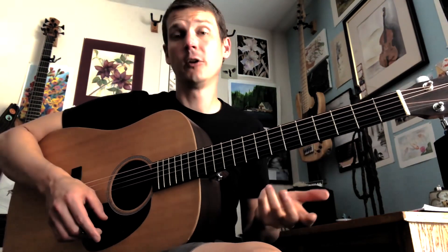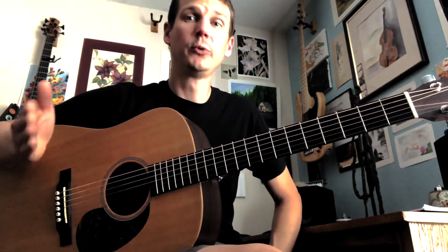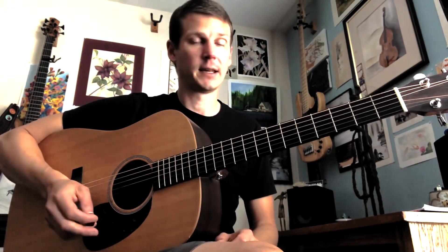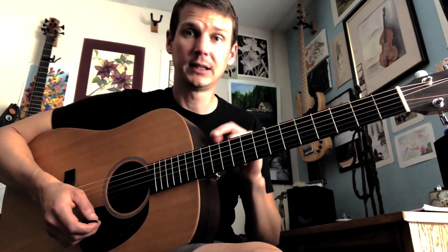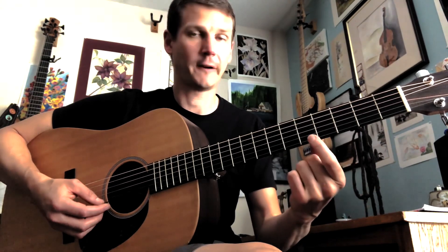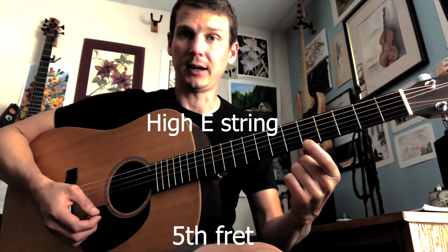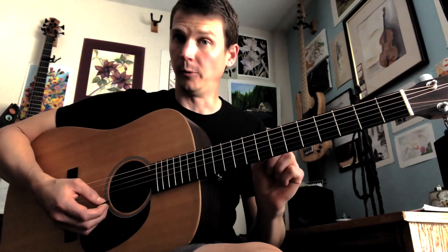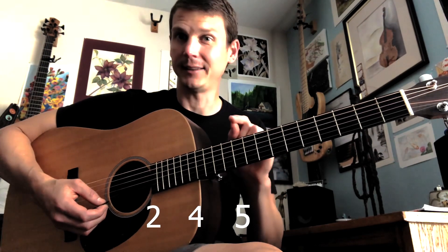The first thing for you to do is get to the point where you can move smoothly and with some confidence through those three notes. Then we're going to add two more notes: the fifth fret and the seventh fret. So now I have open, two, four, five, and seven. It's almost starting to sound like a telephone number.